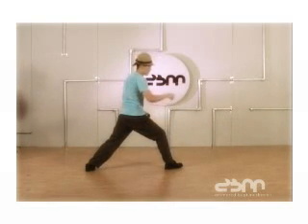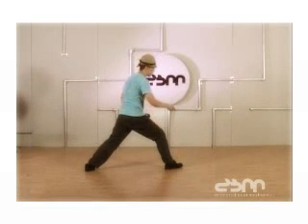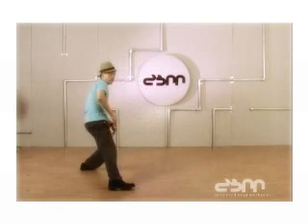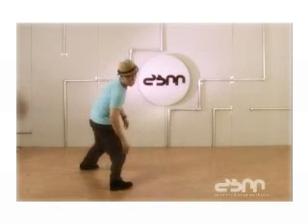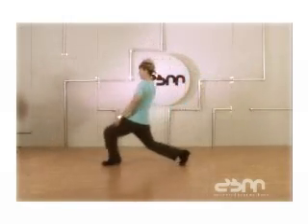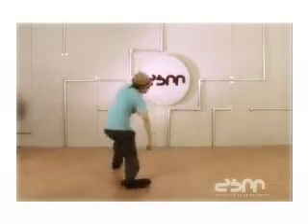Another thing you want to do is a misdirection — instead of stepping back, step out this way, boom, as far as you can, and then turn and roll again. This is what it looks like at full speed. Boom. Boom. Boom.